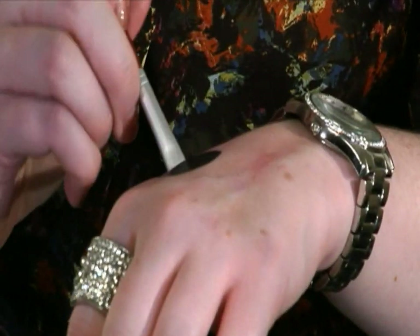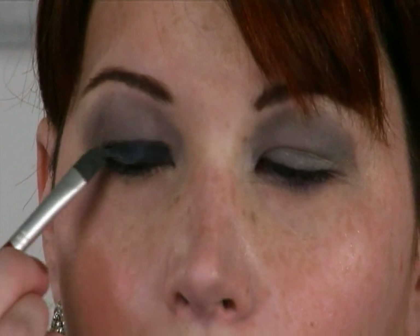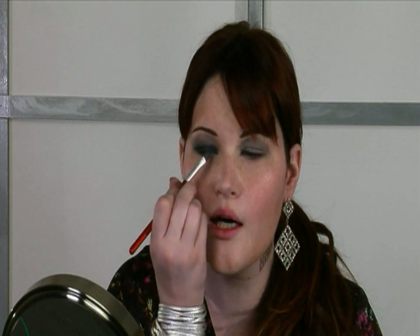We've got our steel color on and now it is time for the really deep, deep blue — it's really going to bring out your eyes. You're going to go right below the crease and pull that out just a little bit. I want to make it a little darker especially down here, so it's going to go dark and then get a little bit lighter as it comes up. It looks good.